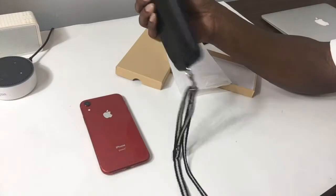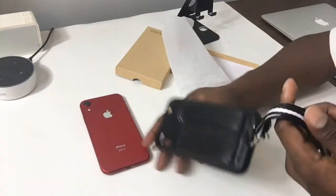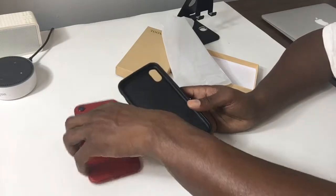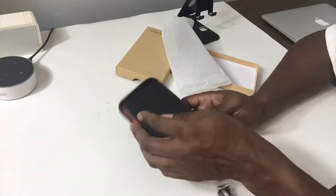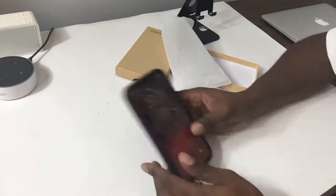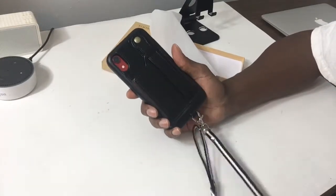Just go ahead and put this in here — pops right in pretty easy. So again, you got the lanyard here if you need to use it or want to use that.